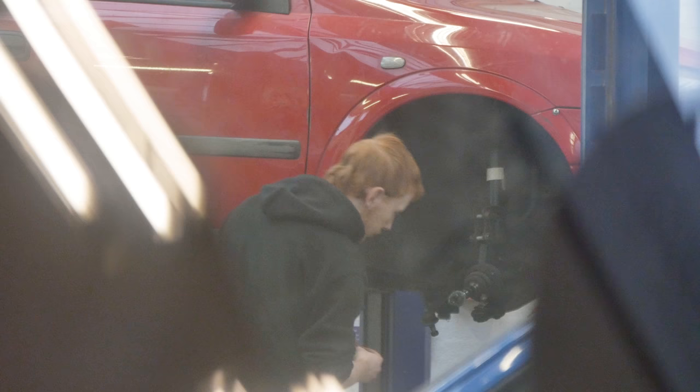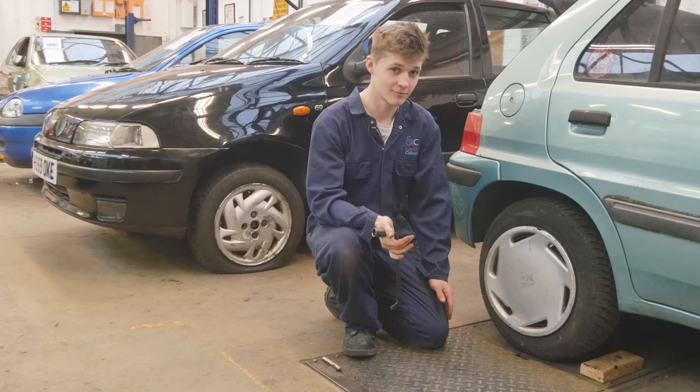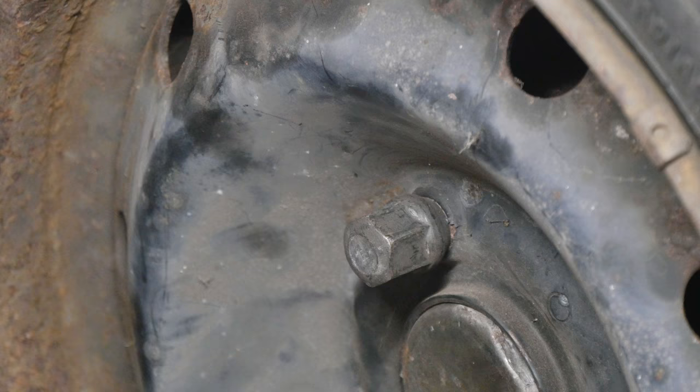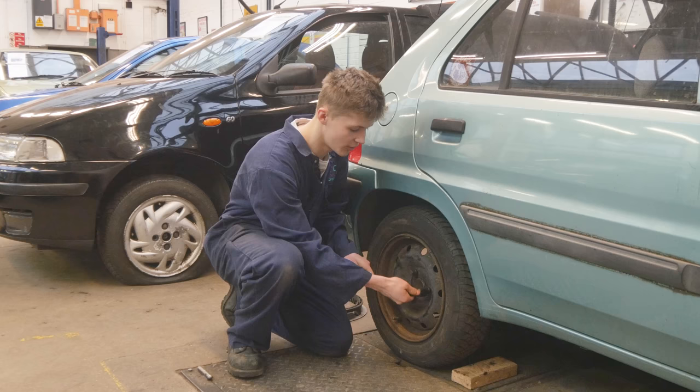The next thing you want to do is crack the wheel nuts. In order to do this, you have to take off the trim, like so. There could be anything up to five or six nuts — this one has three. Stick your brace bar on the nut and push down slightly, about 90 degrees, on all of the nuts.